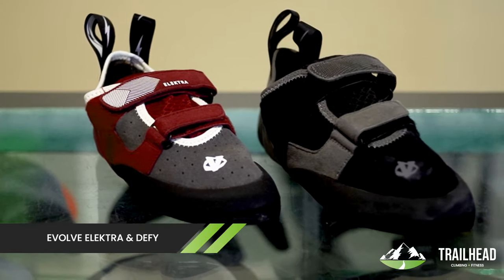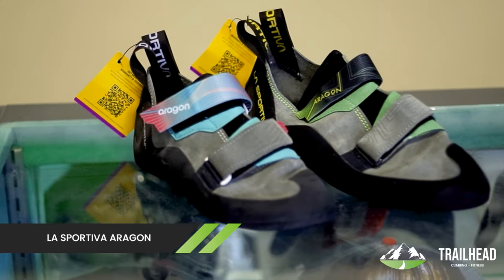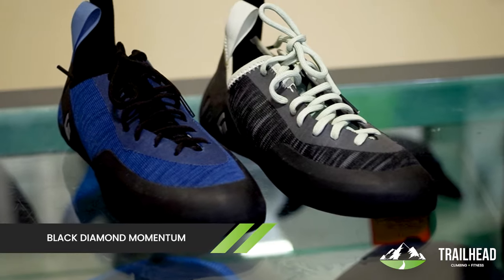We have a few different kinds — we have the Evolve, La Sportiva, and Black Diamond. You can choose between lace-up or Velcro, whichever you prefer. When we go to intermediate shoes, you usually get a little bit better lacing system.